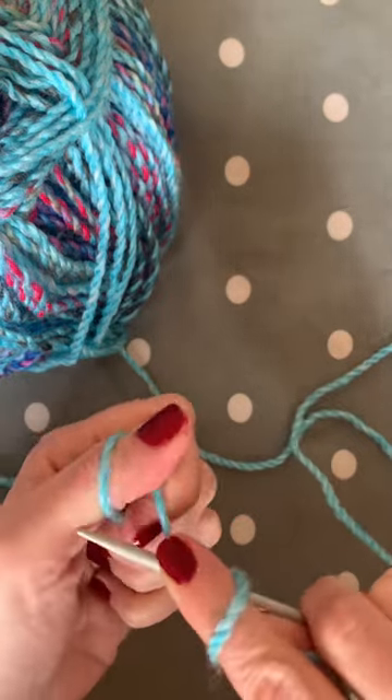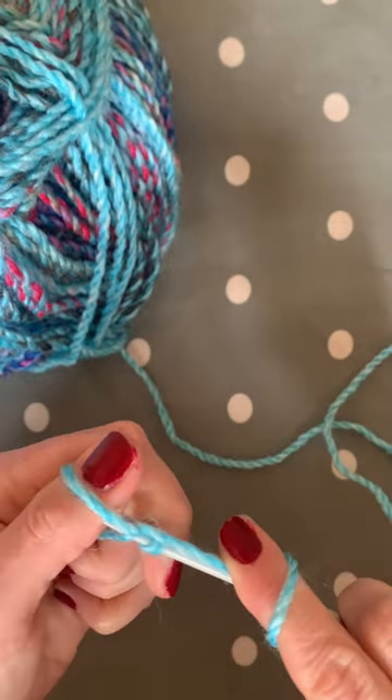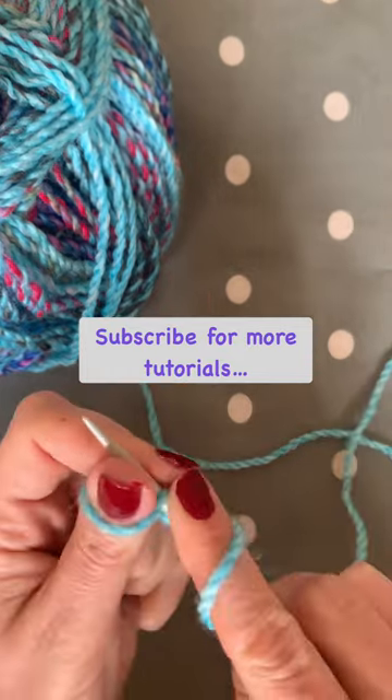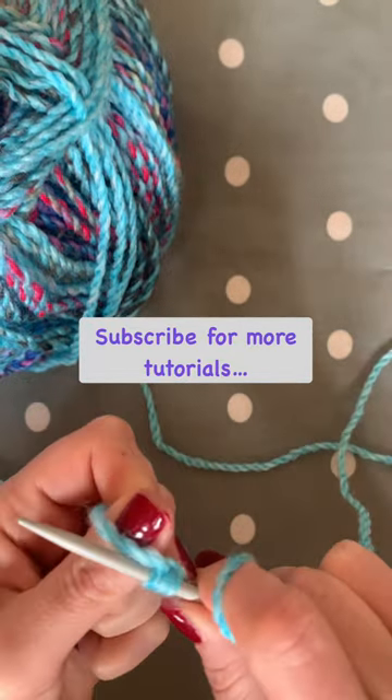Wrap the yarn around your thumb, pop the needle through, wrap the yarn round, pull down, pull through the loop and pull off. So: wrap the yarn around your thumb, pull through, wrap, pop through the loop and pull off.